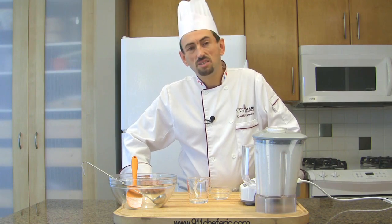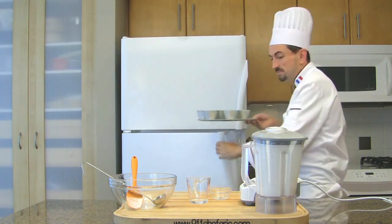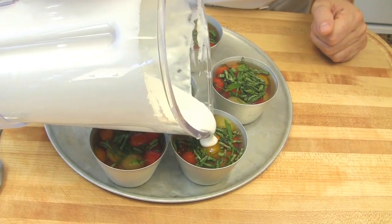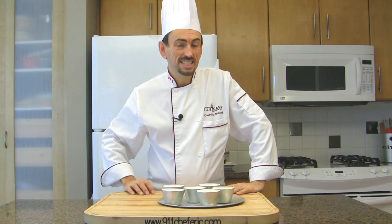Let's check if our aspics have set. Then pour the goat cheese mixture over the aspics and return them to the fridge for at least six hours.